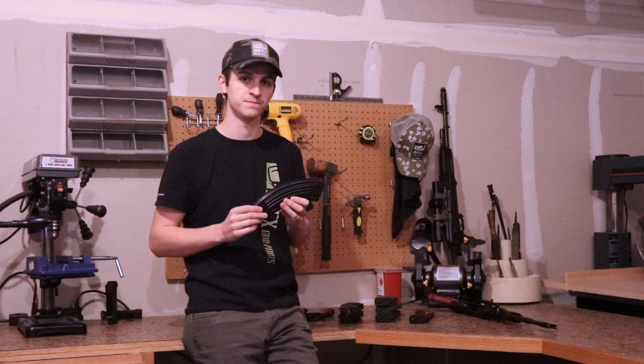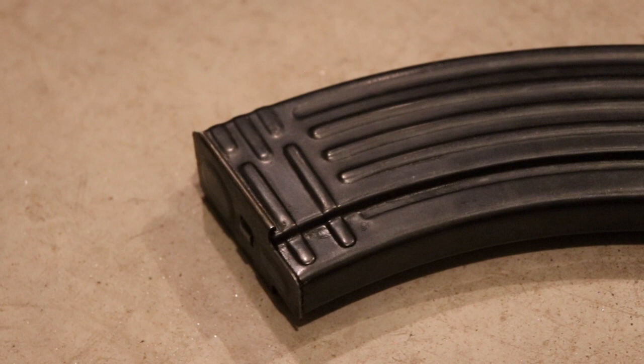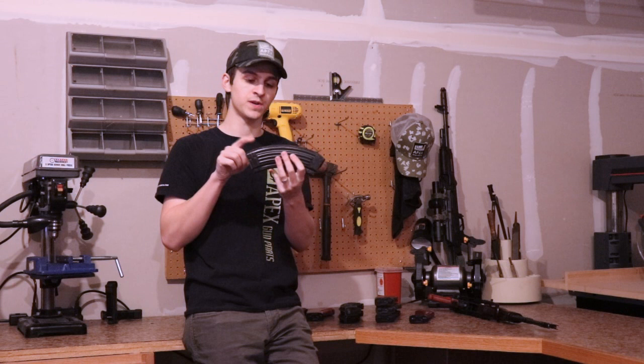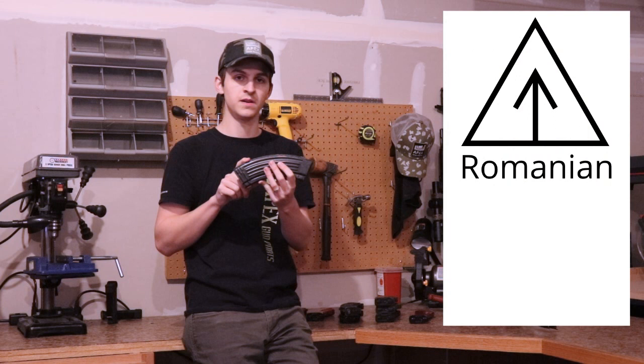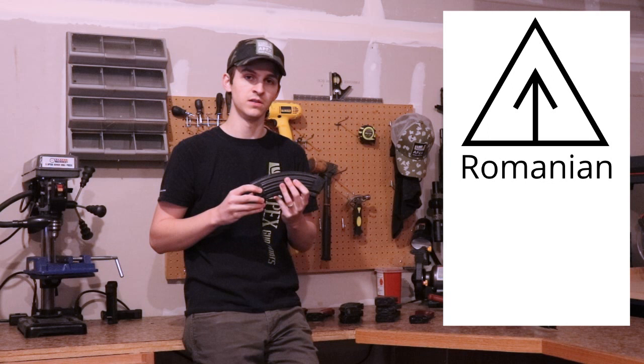Romanian AK-47 magazines also have some markings. Generally they'll be on the spine or on the bottom next to the five-rib design, and generally they are letters and numbers by themselves — no shapes. Sometimes you may find a Romanian AK-47 magazine marking on the spine: a triangle with an arrow pointing up. A way to differentiate this from a Russian magazine is that the arrow on a Romanian symbol has the bottom tail of the arrow attached to the bottom part of the triangle.